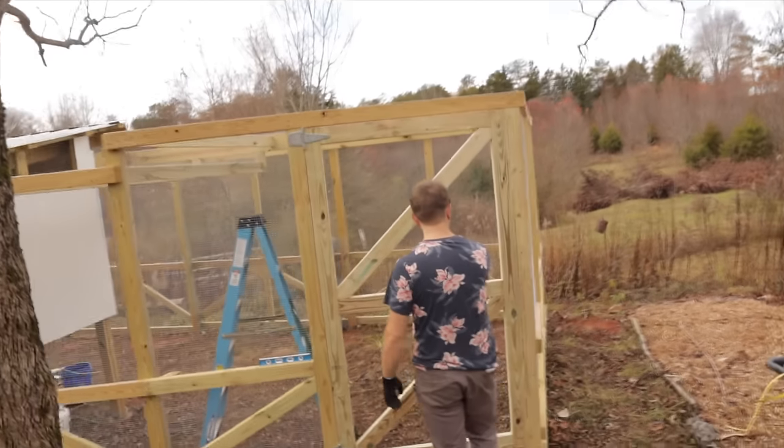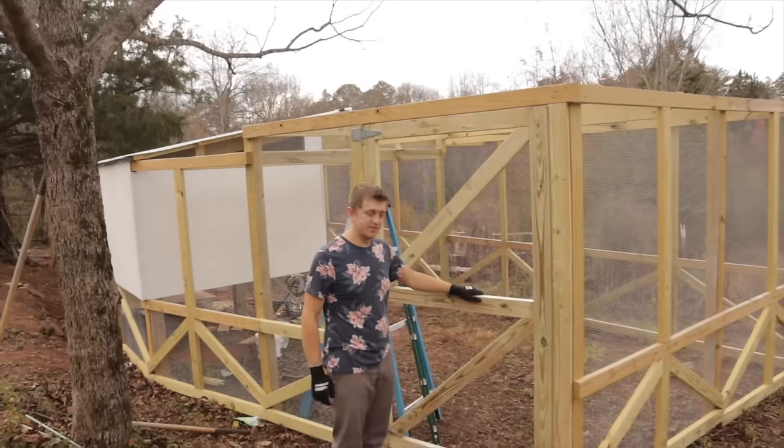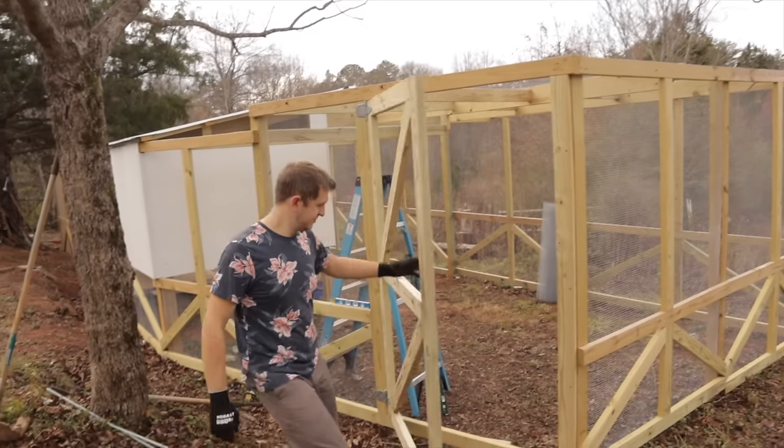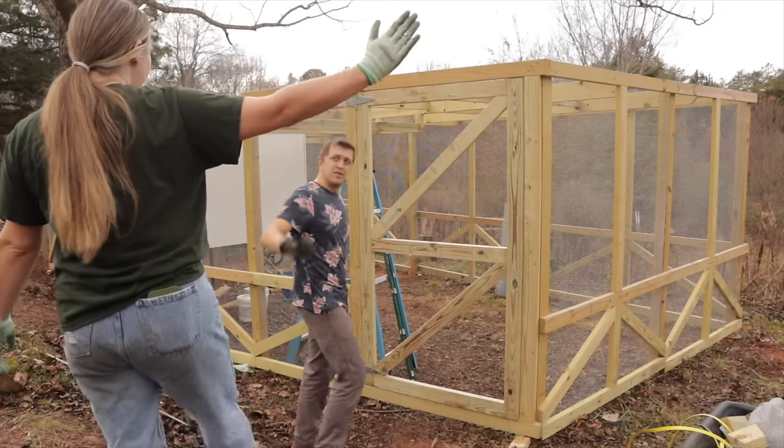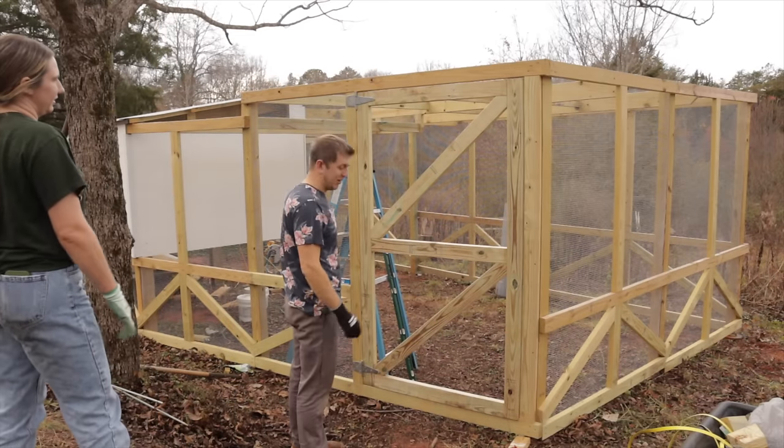Look at that! Would you like to demonstrate it again? It's a nice big door. Well, not really done — I still have to put all the one-by-fours on it.